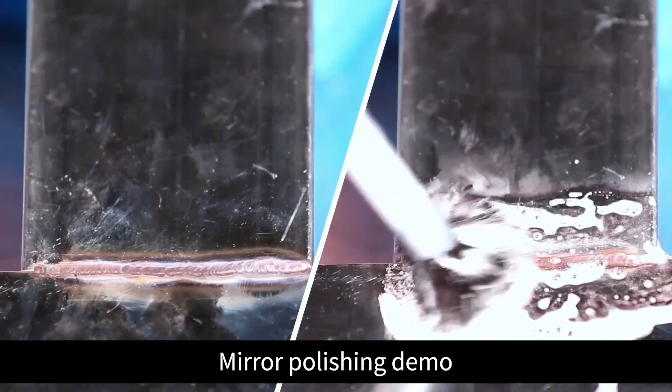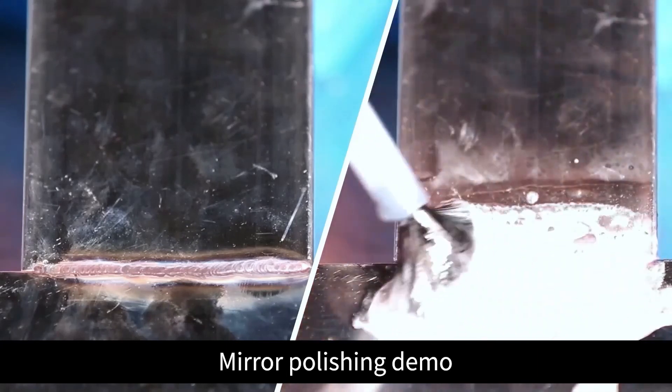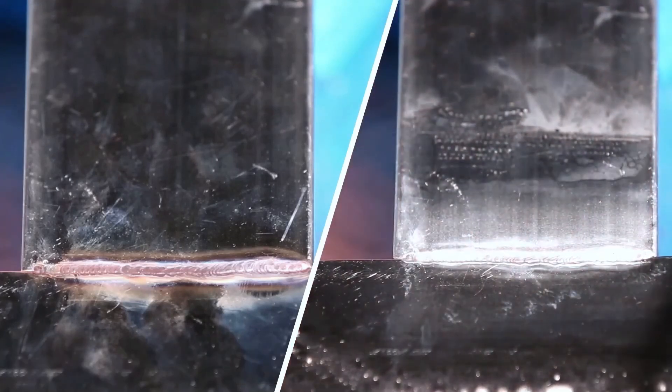Mirror polishing demonstration. We'll see you next time.